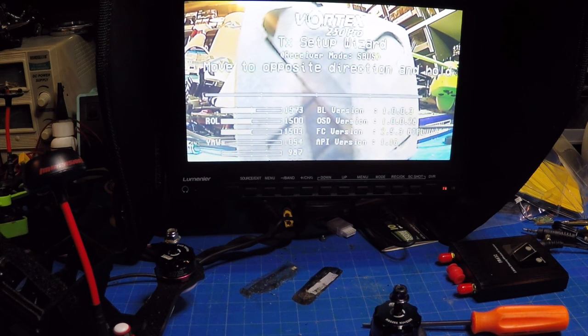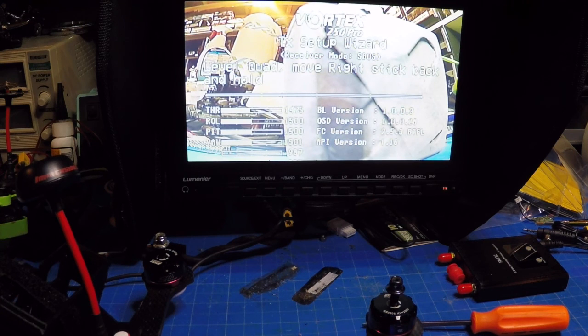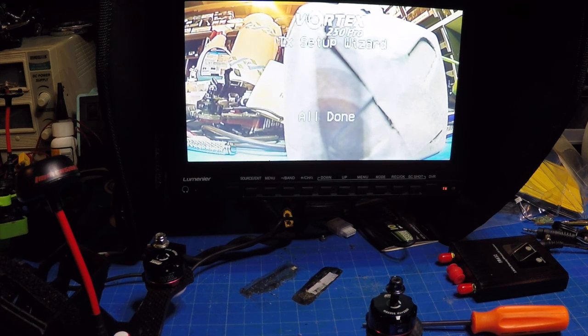Running through the transmitter wizard: full left, opposite and hold, neutral, throttle to minimum, throttle up, neutral, pitch stick back, opposite direction, turn to neutral, left stick back and left, neutral, level the quad, right stick back and hold, neutral — and everything is all set up.